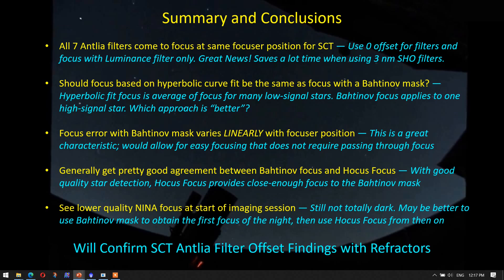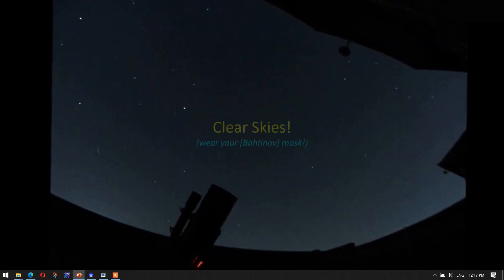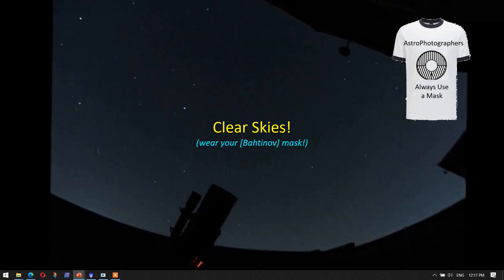In the future, I might perform the initial focus with the Bahtinov mask and then start the imaging sequence. I do plan on repeating this process with my refractors — I've moved all the imaging equipment over to the ED-102, so I'll be doing that one first and will report back once I get the results. Clear skies, and remember to wear your Bahtinov mask!